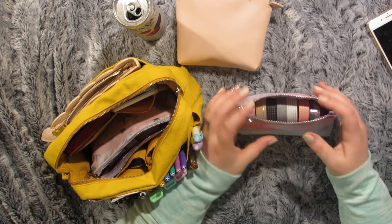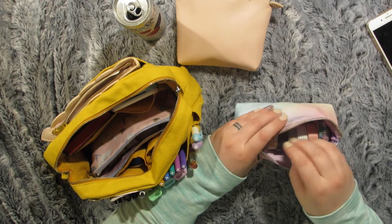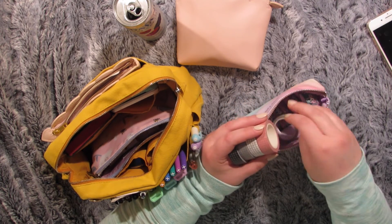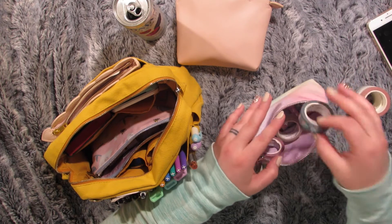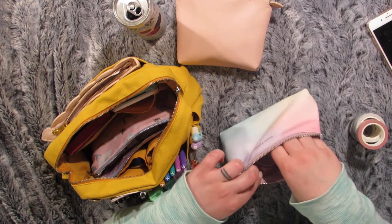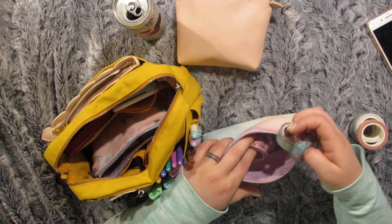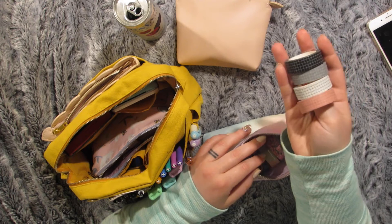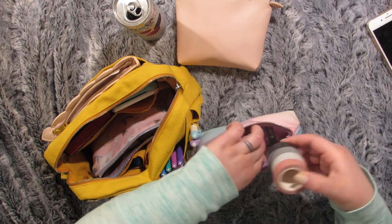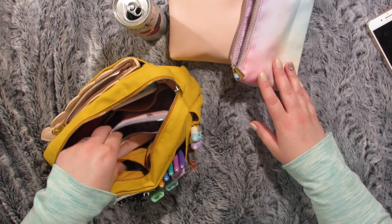Pouch number two is another Simply Gilded pouch full of washi tape that is still on the roll — maybe because I'm going to use so much of it there's no point putting it on a washi card, or some of the newer ones I just haven't had time to put on a card yet. They're all Simply Gilded washi in here. These four are mine that I just put up in my shop today actually. If I put those on cards I'd have a lot more space, so I should probably do that.